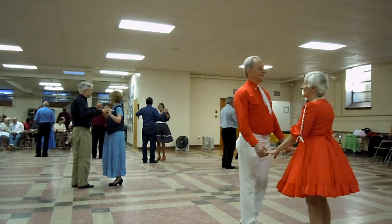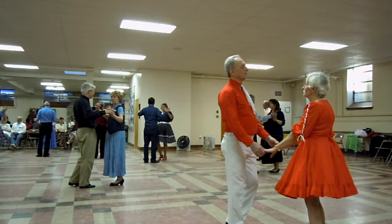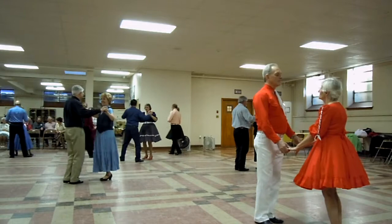Turn to Butterfly with two side draw closes. Really pretty piece of music here. Two side draw closes. Full rumba basic.